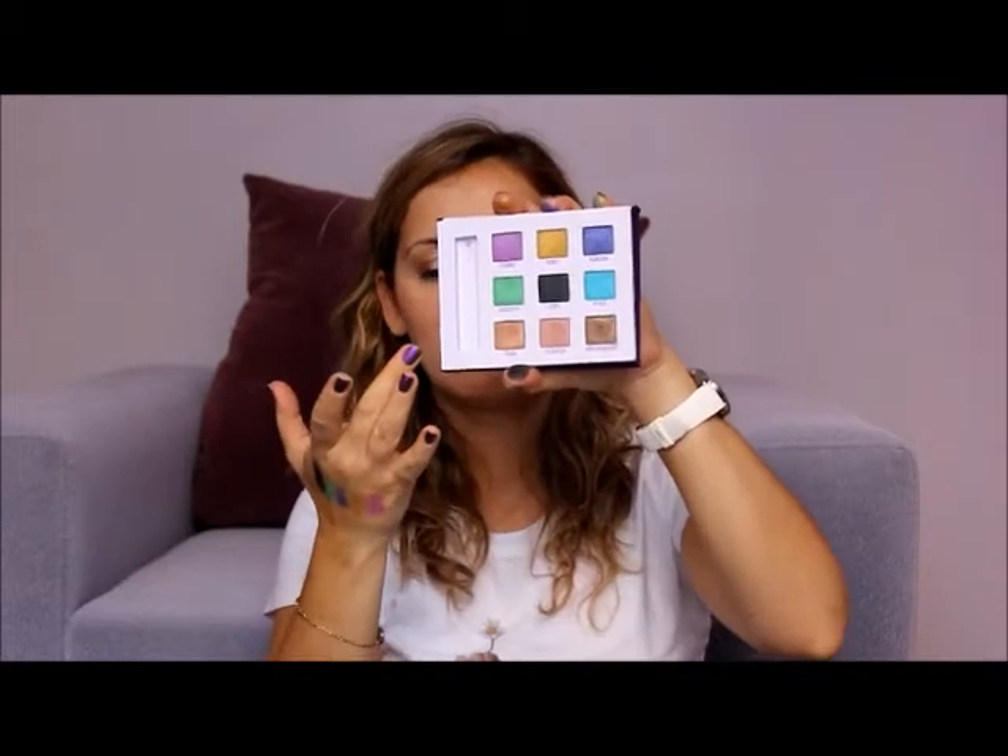Coming to the last row, we have Shag here, which is a light bronze — a really beautiful color to create smoky eyes. It has kind of pink reflections in it, and it's a frost finish bronze eyeshadow.